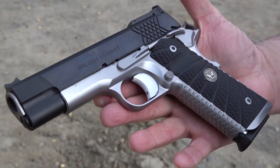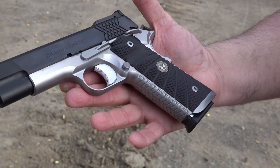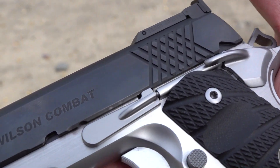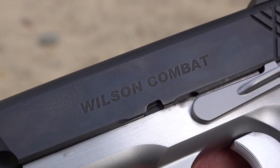And that is what Wilson Combat does, right? They make the best handgun that's possible to be made, in my opinion. It's all from the best parts that you can put on a handgun.